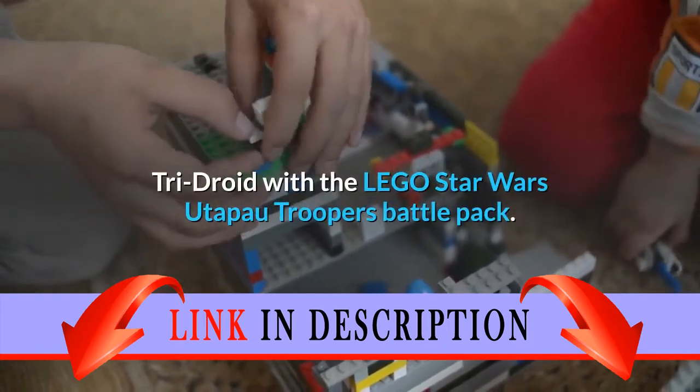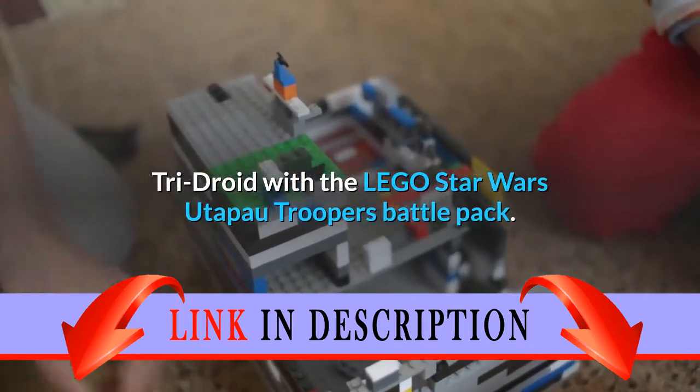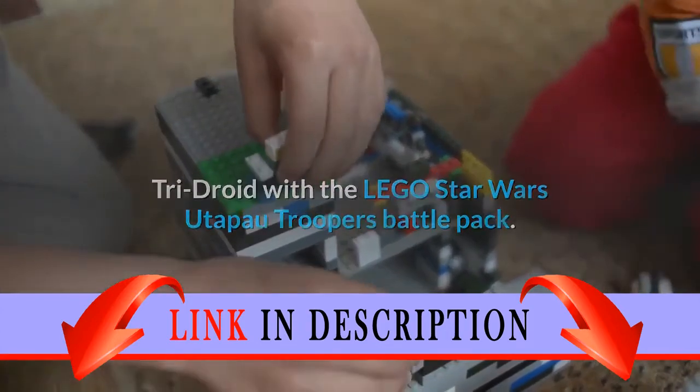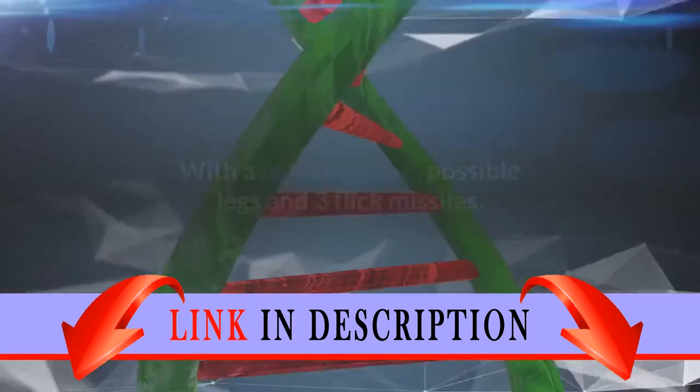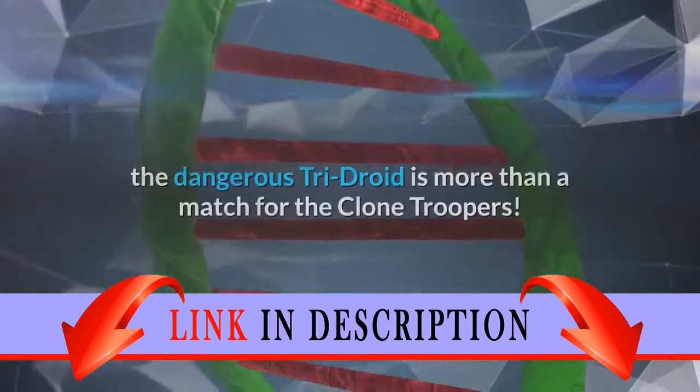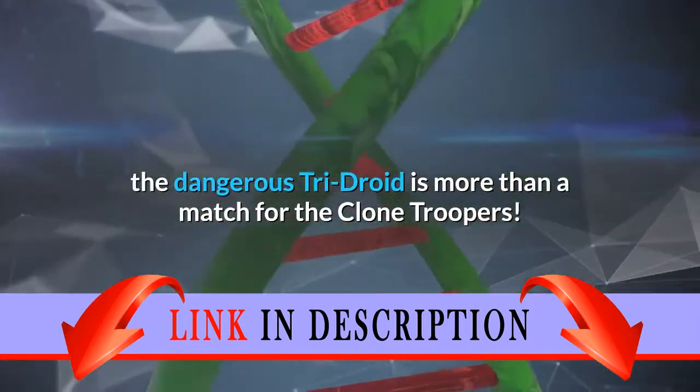Help the 212th Battalion Clone Troopers take on the Octuptarra Tri-Droid with the LEGO Star Wars Utapau Troopers Battle Pack. But watch out — with a rotating head, poseable legs, and three flick missiles, the dangerous Tri-Droid is more than a match for the Clone Troopers.